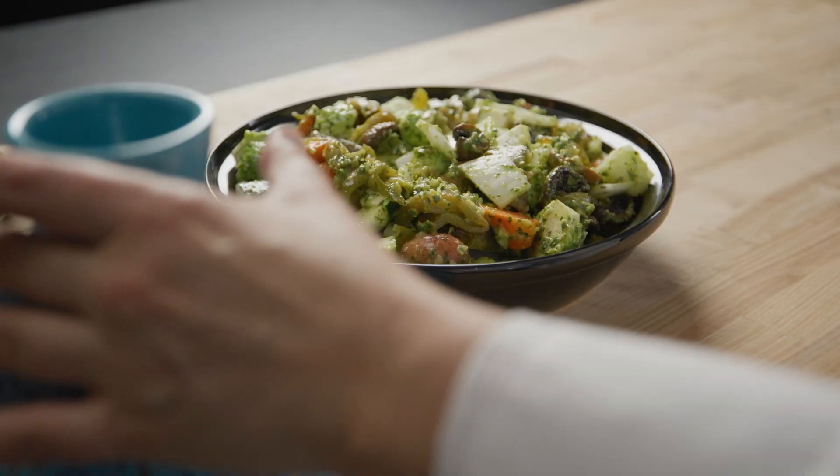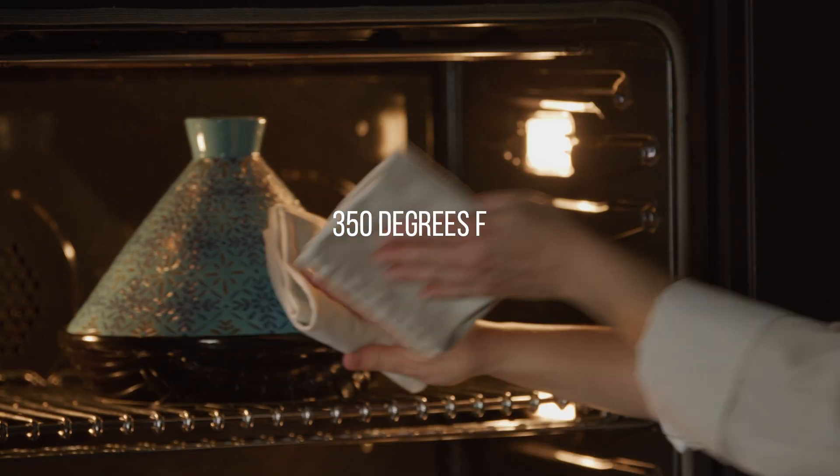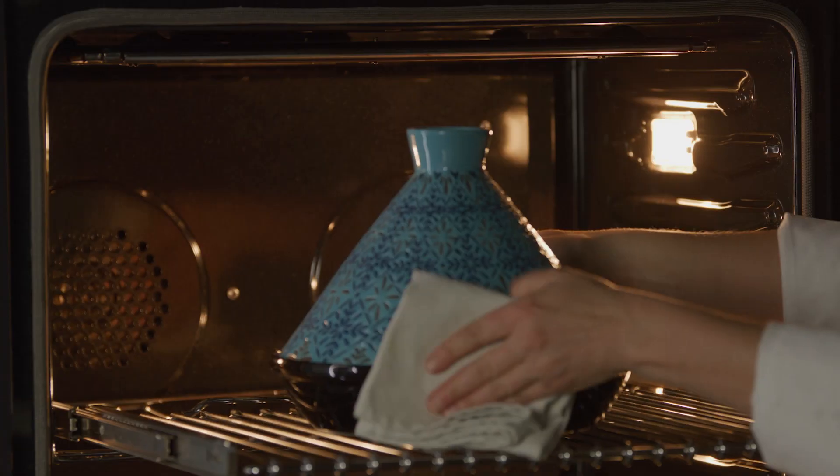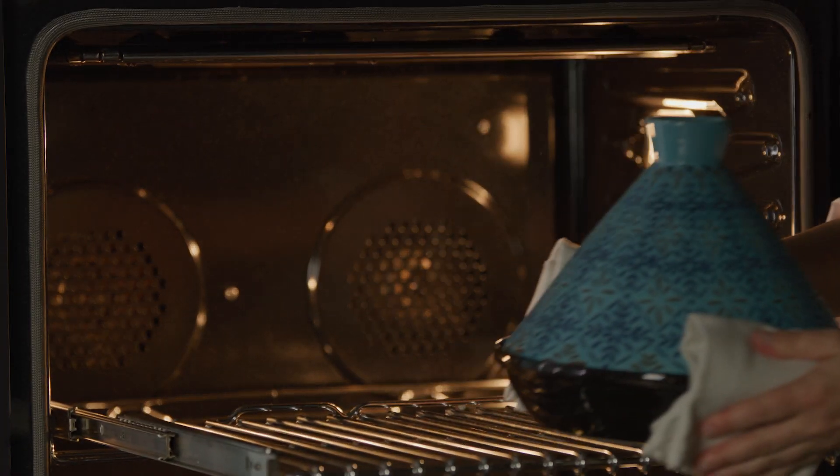It's okay if you don't have a tagine — you can make this in a casserole dish or a pot, too. Place the tagine into a 350 degree oven and bake for 30 to 40 minutes. When the vegetables are tender, remove the tagine from the oven.